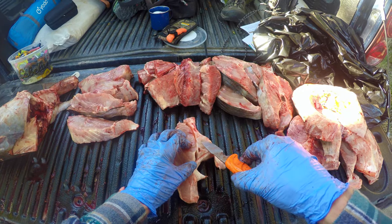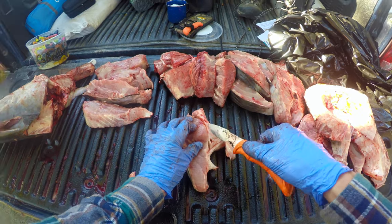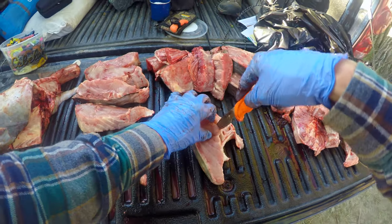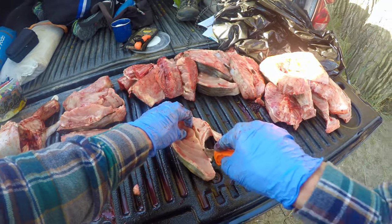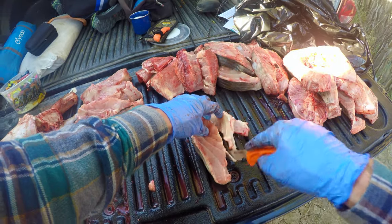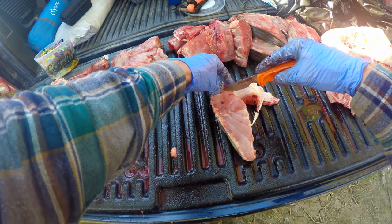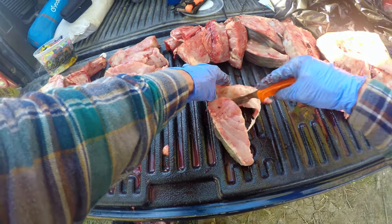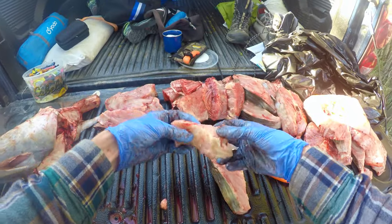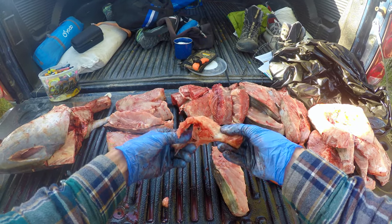A lot of people take that cord out and there's a lot of videos doing that. I don't, because all this right here in the center is nothing you're going to want to eat. This right here is basically the center thing — this is that cord that people pull out in some of the other videos.